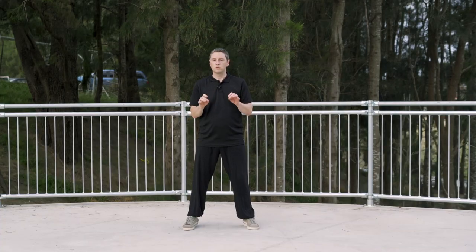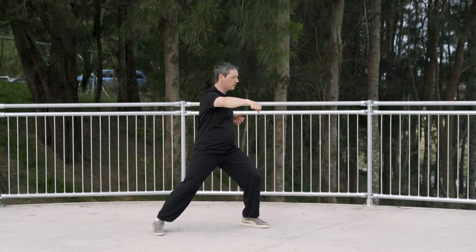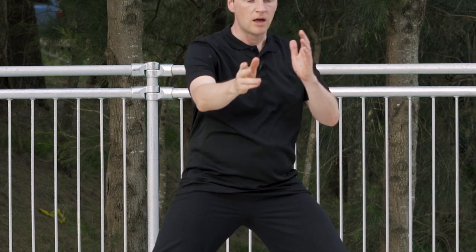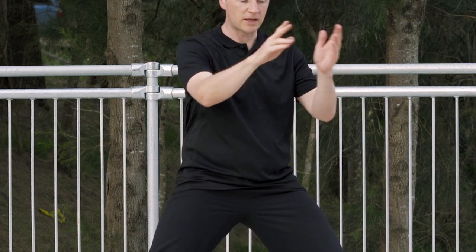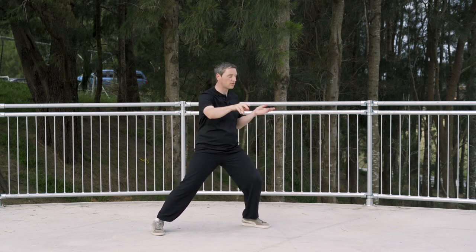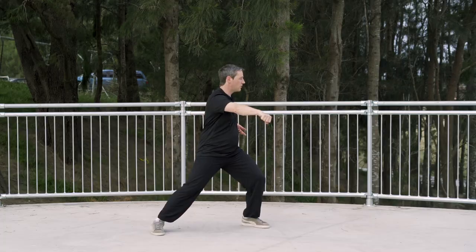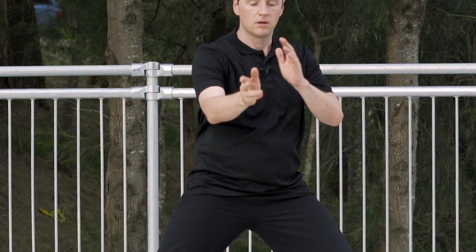Let's look at the movement a little closer now. From here, first movement — turning at the waist, hands making a little silk reel. The right hand is going to be making a bigger movement than the left hand. So the left hand is making a small circle, right hand making a bigger circle — from here to here.